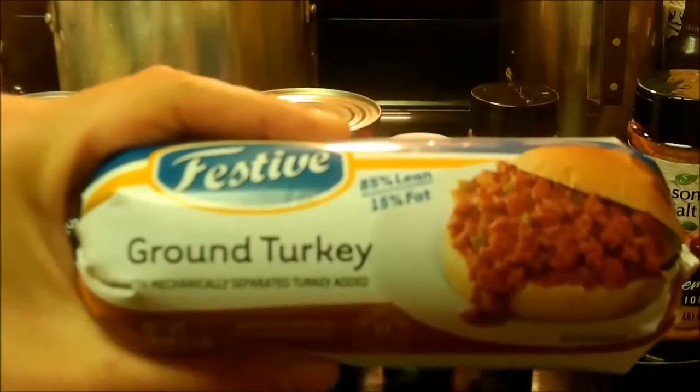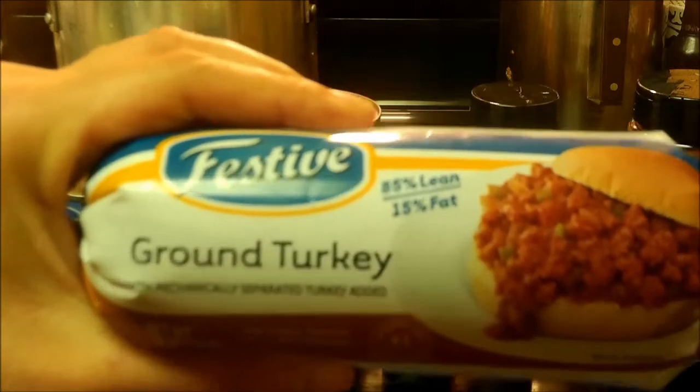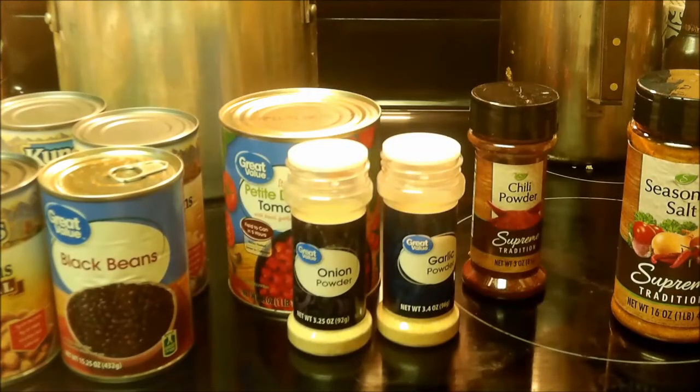The first thing I'm going to do is brown up the turkey burger. Once that's all browned up I'll show you the next step. This is pretty much a dump and go dinner, really simple. You could always do it in a crock pot if you wanted to. I'm going to brown up this turkey burger real quick and I will be right back.